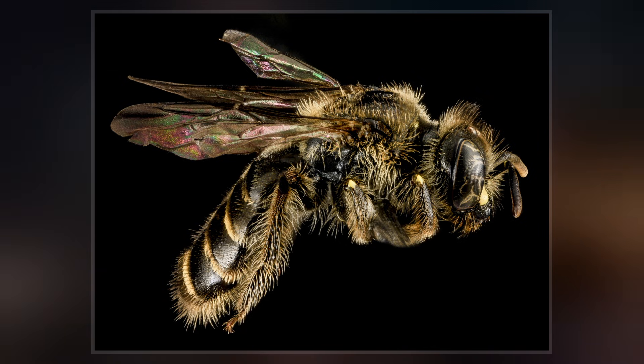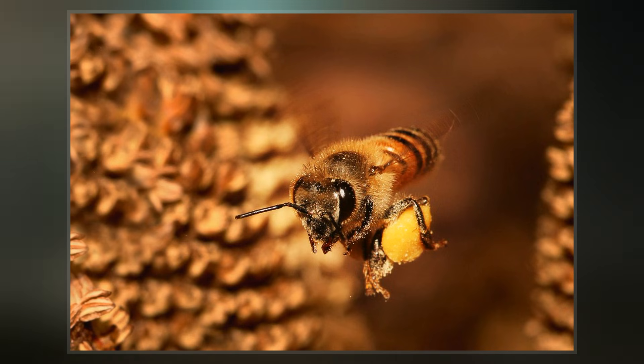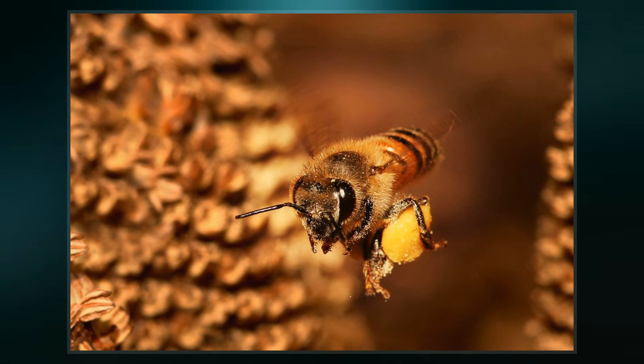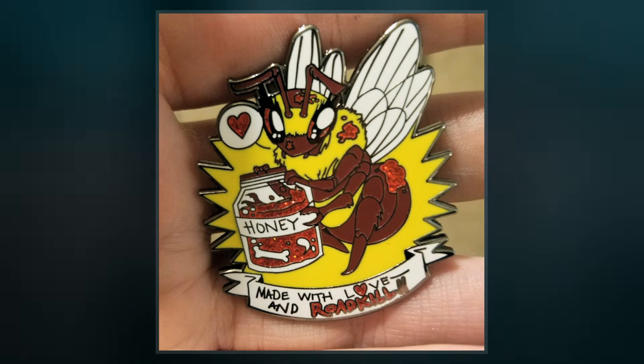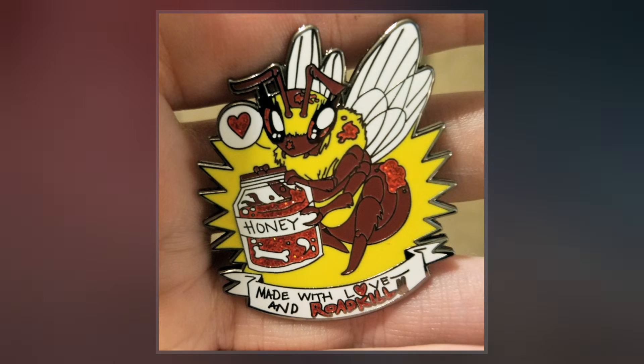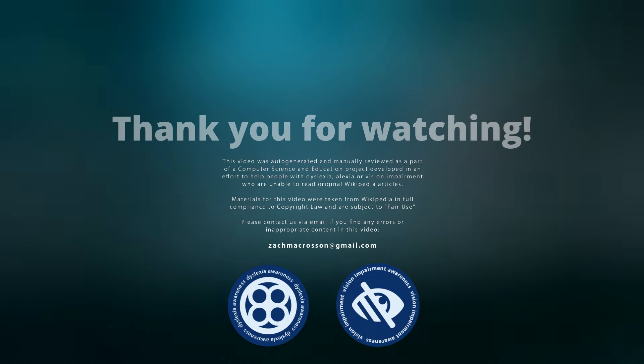The vulture bee salivates on the rotting flesh and then consumes it, storing the flesh in its special stomach compartment. When it returns to the hive, this meat is vomited and processed by a worker bee, which breaks the meat down into an edible substance resembling honey. This substance is then placed into pot-like containers within the hive until it is time to feed the immature bees.